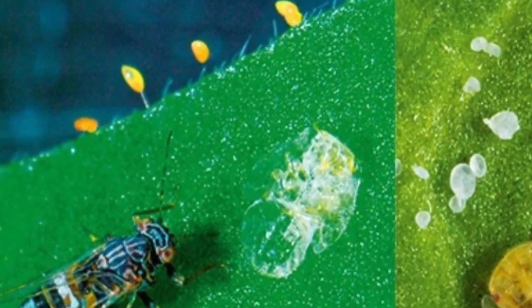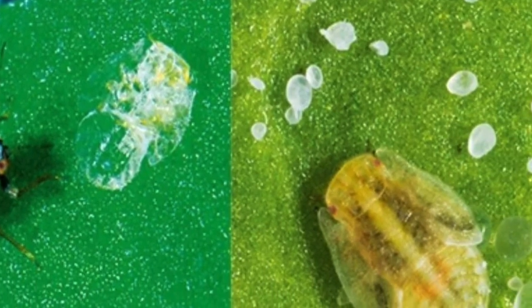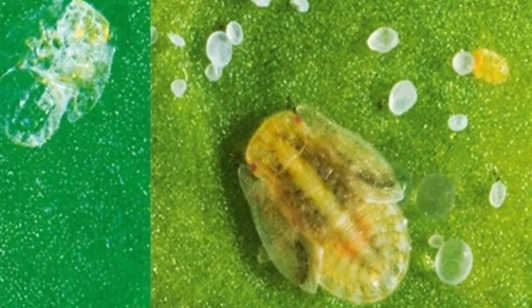Once those eggs hatch, they turn into a scale-like nymph before becoming the adult. These insects attack plants like your tomatoes, potatoes, capsicums, eggplant, and cape gooseberries.